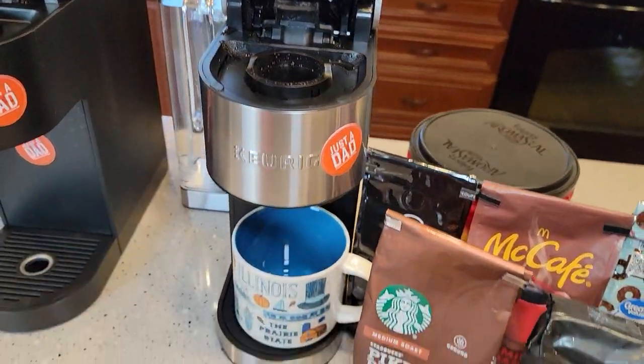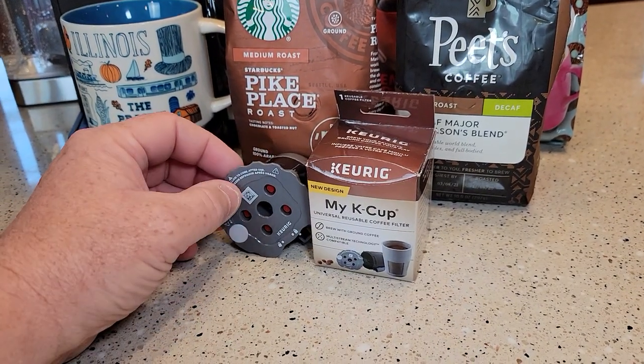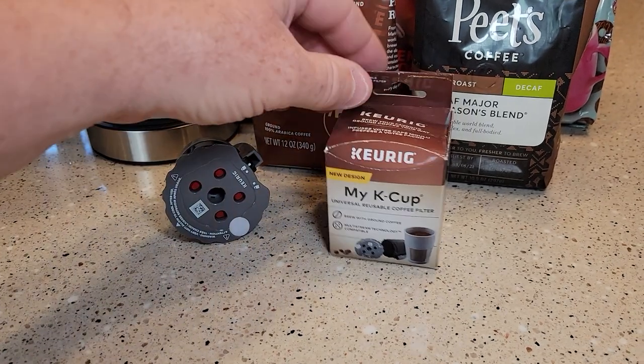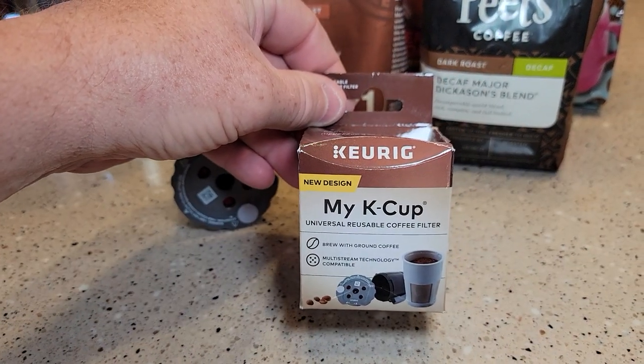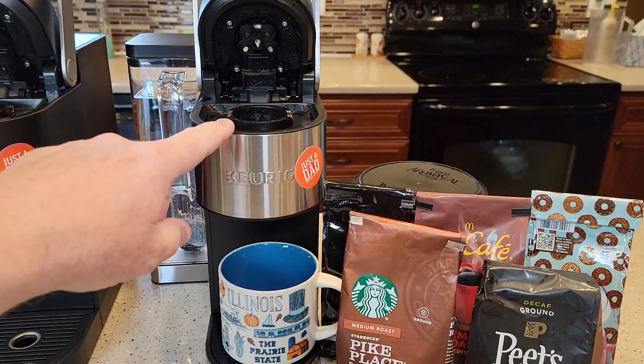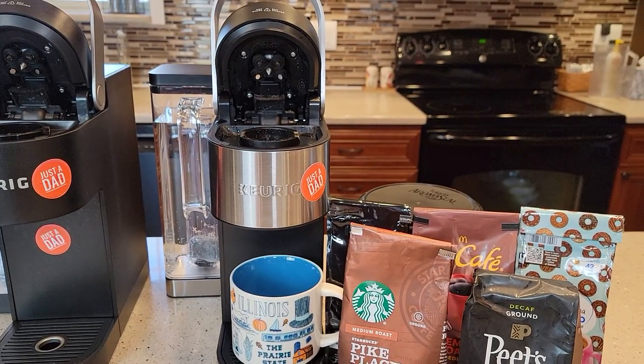This is the K-Supreme Plus. They had to come up with a special reusable K-Cup that will accommodate those five needles, and that's what this new My K-Cup new design is. It retails for about ten dollars, and they did include it with this machine — it came in the box with the K-Supreme Plus.